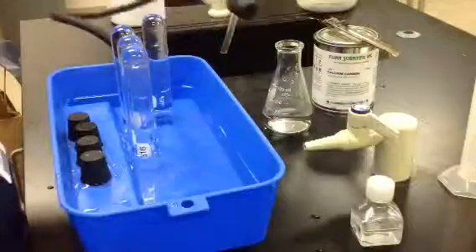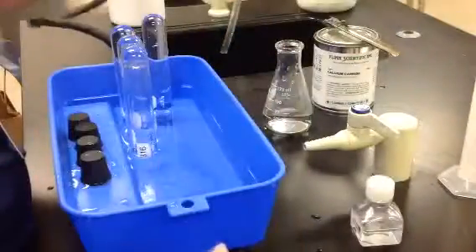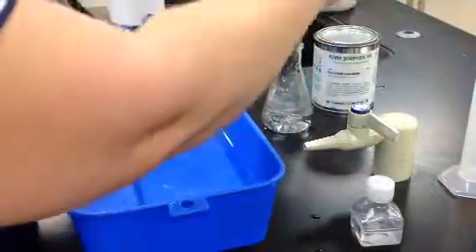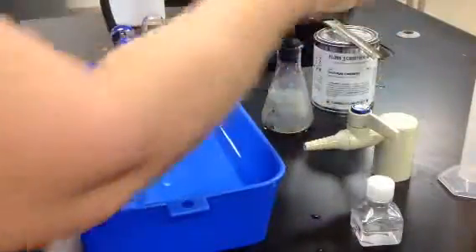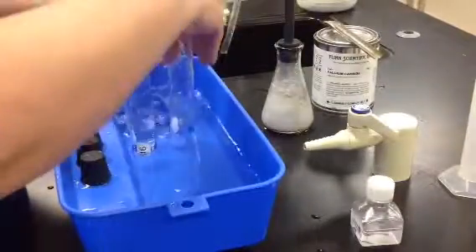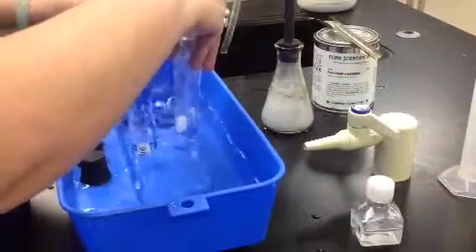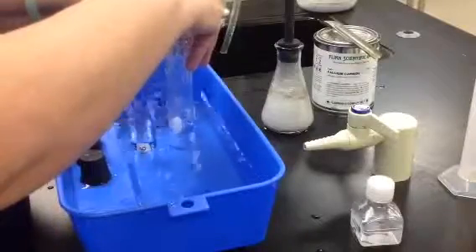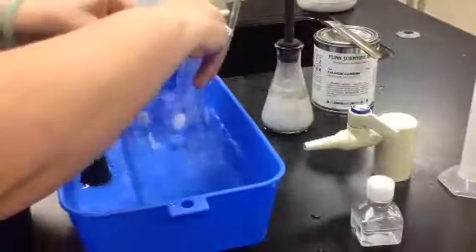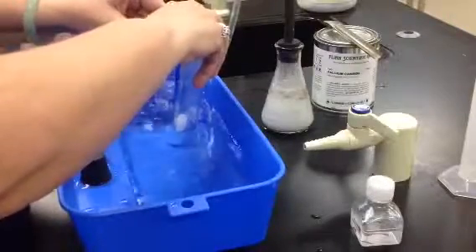I will have my stopper ready and my test tubes ready to collect the gas. When the test tubes have filled, if the production is coming out quicker than you expected, then you can collect all of the tubes before stoppering it.